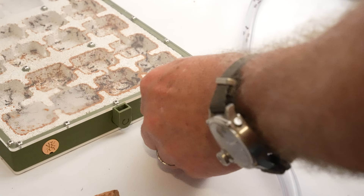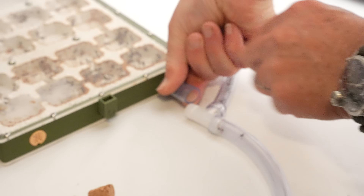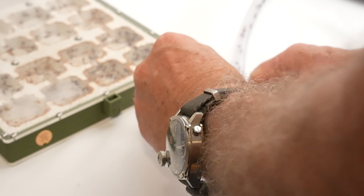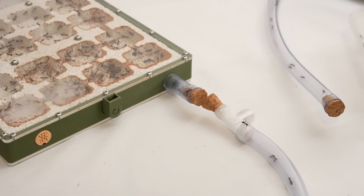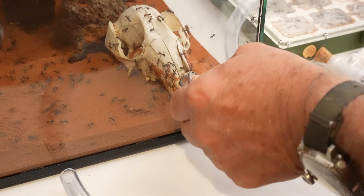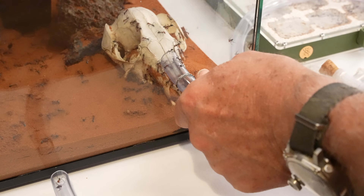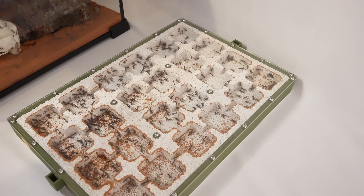Now for one of the final steps: disconnect the old nest completely. It's a little tricky, but I did it as quickly as possible. You just have to pick up a few strays with these featherweight ant tweezers — we do sell these at Antastic if you're after them, and honestly I use mine all the time. I'm going to manually move these few stragglers still in the old nest and drop them straight into the outworld.